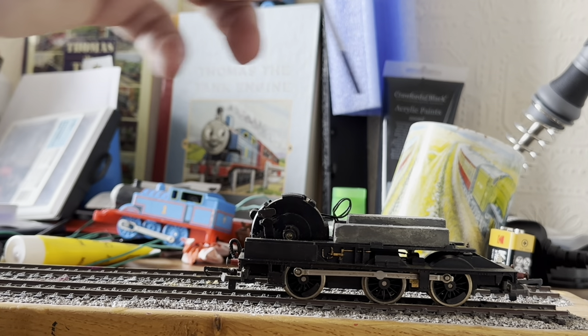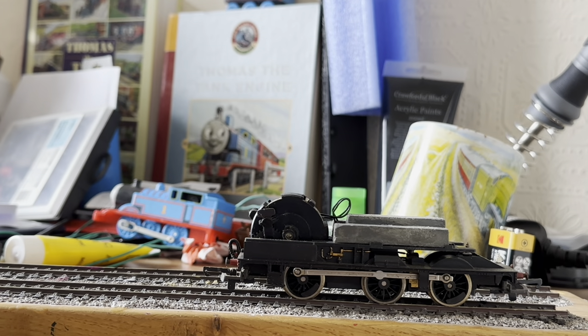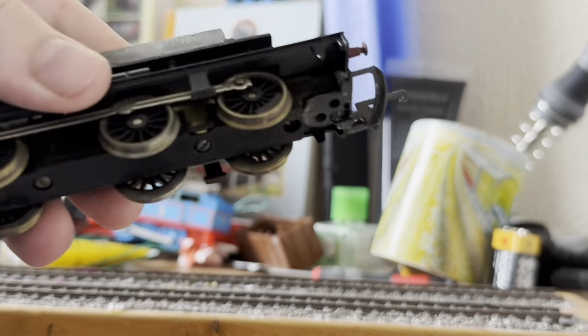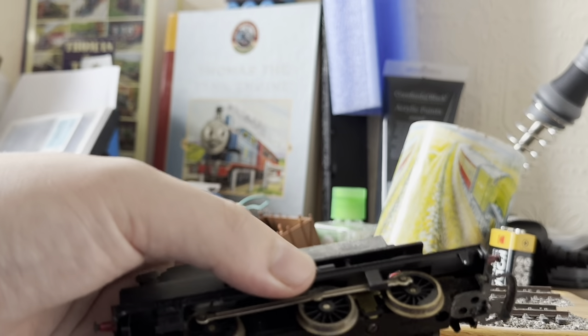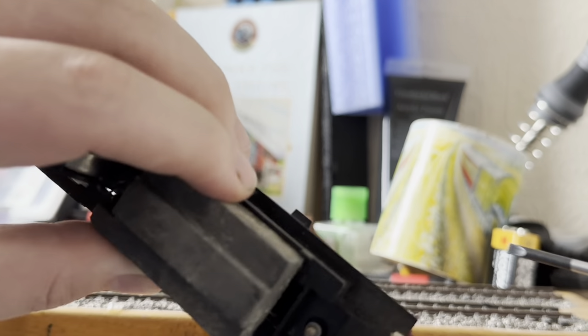A lot of the locomotive's weight comes from this weight block here. And then obviously with a Lima loco you've got pickups going from in here to the wheel set so they pick up power, and the same on the other side as well.